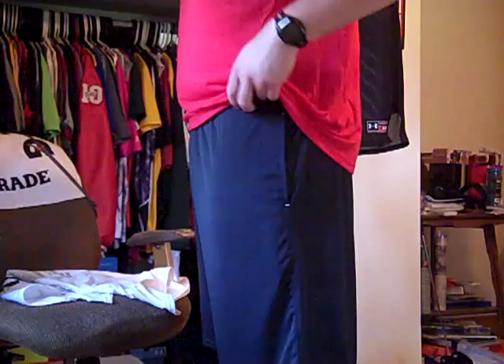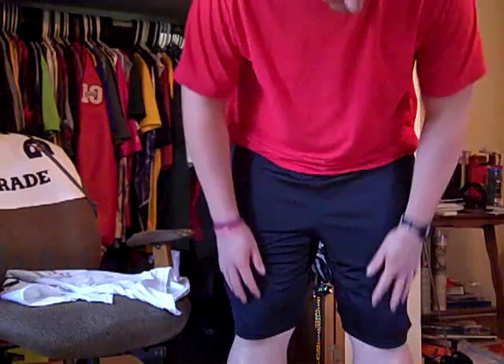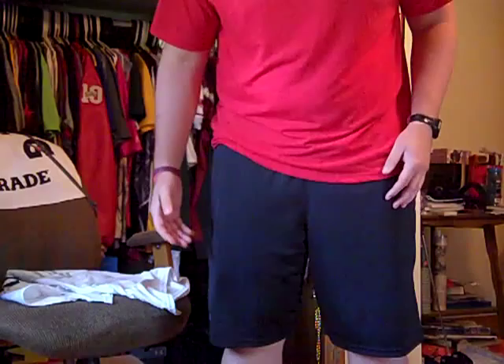Here are the Under Armour Micro Solid training shorts. These are currently sitting right on my waist — they are not sagging or anything — and as you can kind of see the length, they do pretty much cover my knees. With a 10-inch inseam they do have a lot of length. If you've seen any of my other training shorts videos, you know my personal preference is I like my shorts just covering my knees.